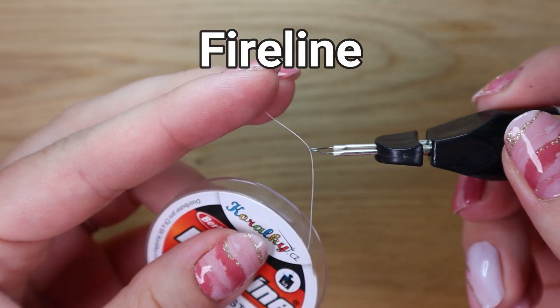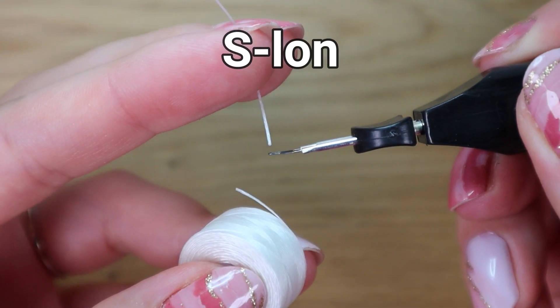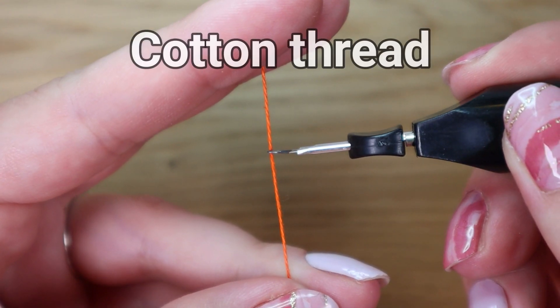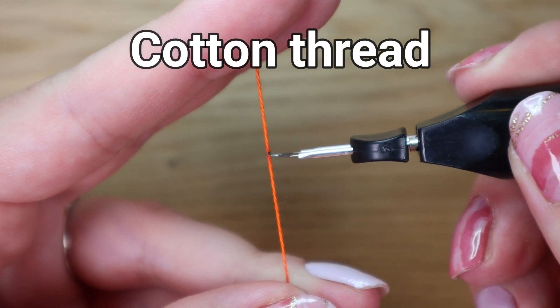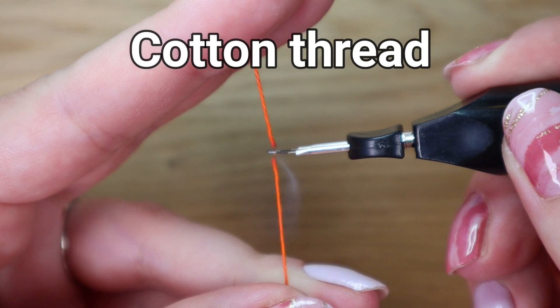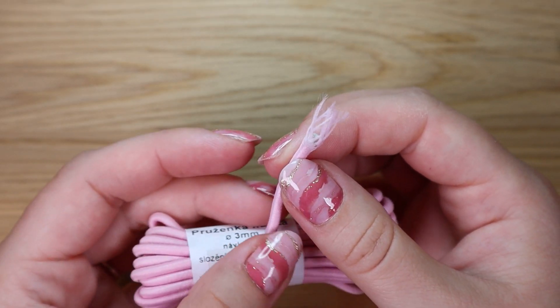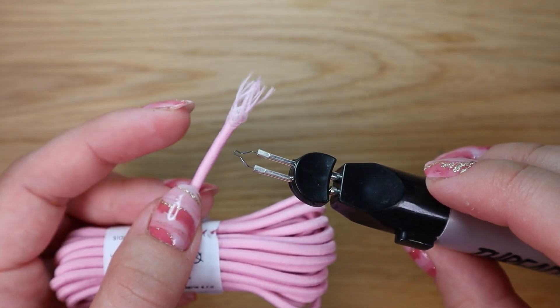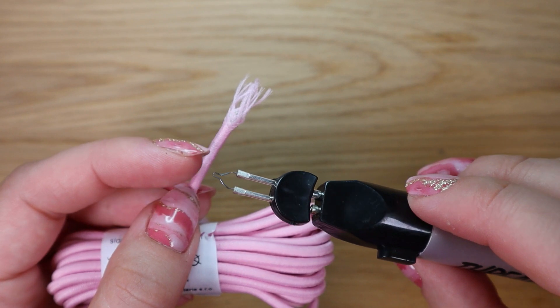This tool is primarily designed for cutting synthetic threads. Only with synthetic threads will you achieve a precise and clean cut. If you cut cotton or wool, it will not be sealed but only burnt. I do not recommend cutting any larger cords with this tool — the tip would get wrapped in material, get completely stuck, and you would have to clean it.